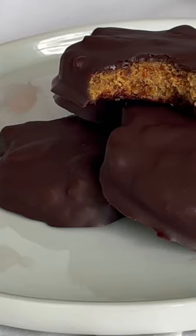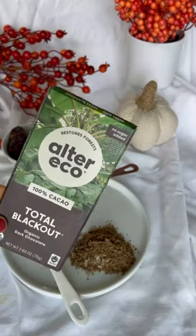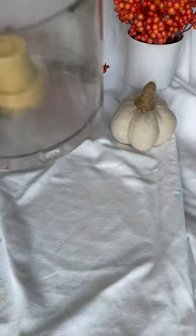Let's make vegan naturally sweetened dupes of Reese's peanut butter pumpkins. We're going to use dates, peanut butter, flaxseed, a little coconut oil, and vegan chocolate.